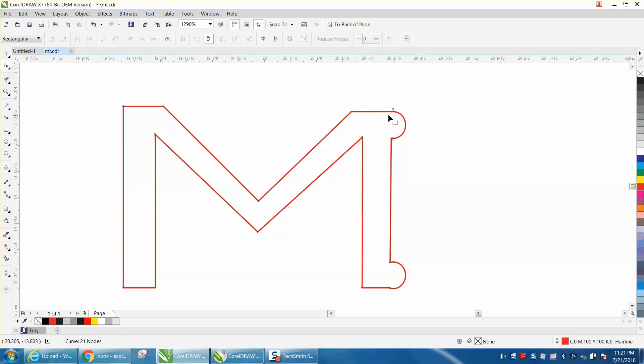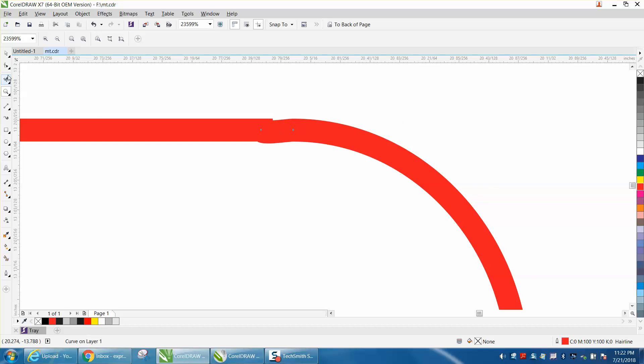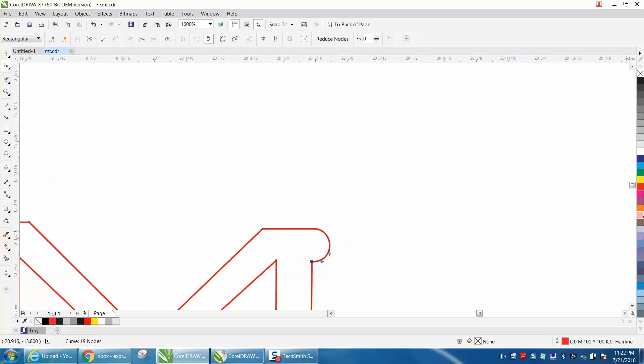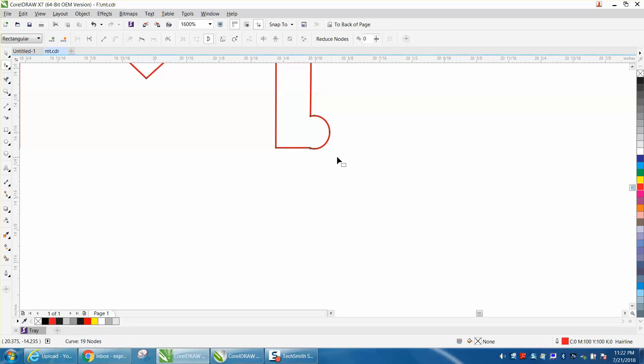Let's zoom in here and look at it — we're a little bit off. Let's delete that node; we get a good smooth. Let's delete that node and bring this up a little bit.